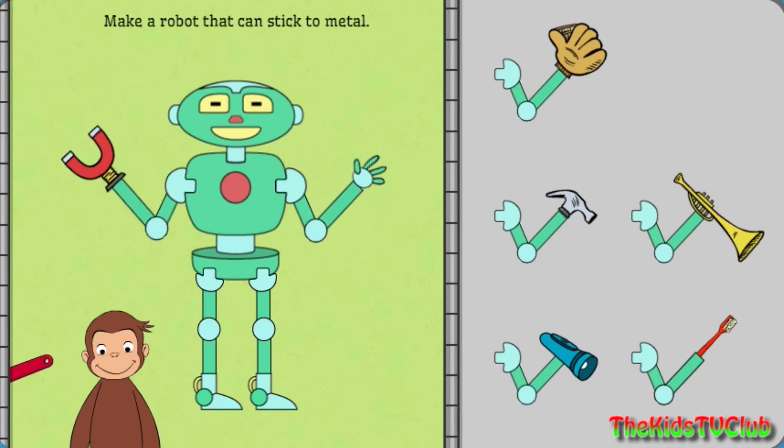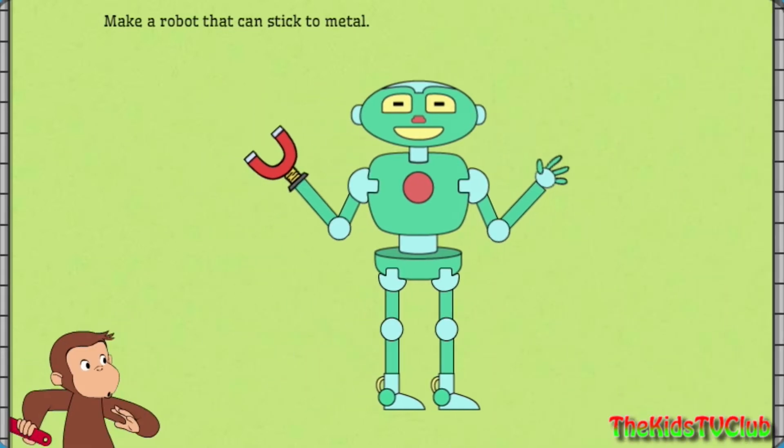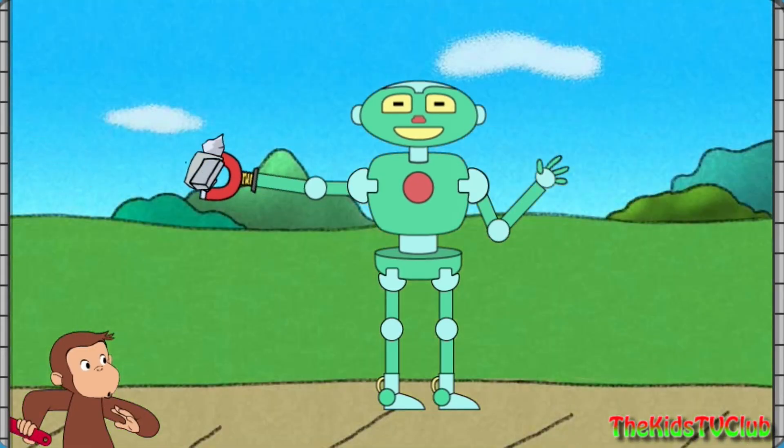Click on George to see the robot work. Well done! That robot can stick to metal.